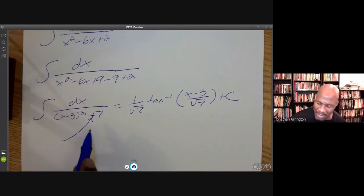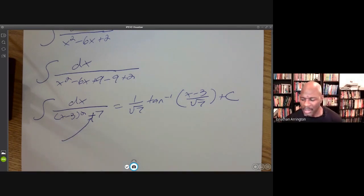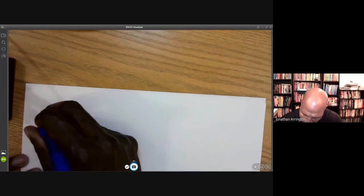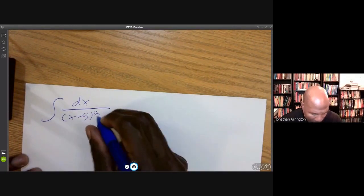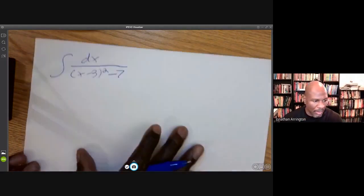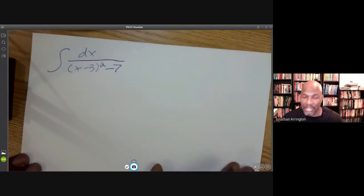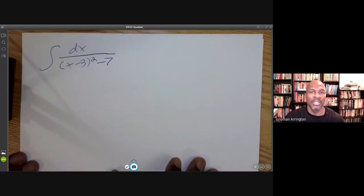But the fact that this is a minus sign complicates matters quite a bit, and it makes the problem a lot more involved. It can still be solved, but not as quickly. So let me rewrite it with a minus sign and formulate our attack. We're integrating dx over (x minus 3) squared minus 7. I'm going to utilize a couple of tricks that you may not be familiar with, but you'll be familiar with them after today.